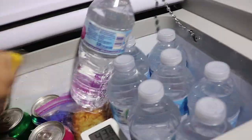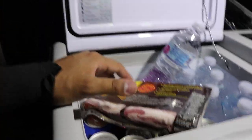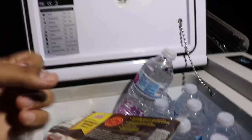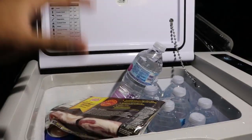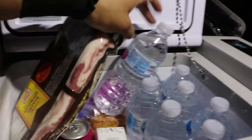Inside of here you can see there's a bunch of waters, bacon, sodas, drinks, cheese, and hash browns — you can put anything in here. The cool thing about this one is it is a fridge, or you can turn it into a freezer depending on the temperature setting you choose. If you only have freezer-type items you can go ahead and set it as a freezer. For us, we just want it as a fridge, so that's the setting we have it on.